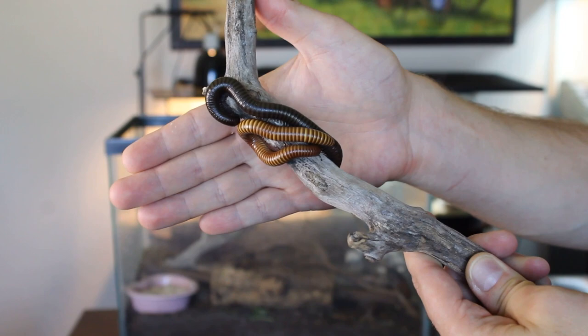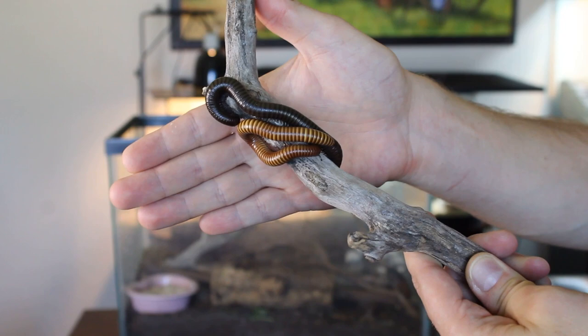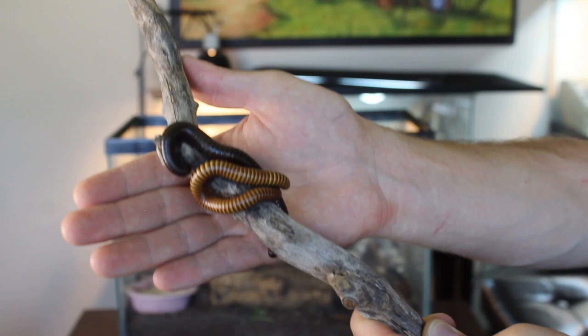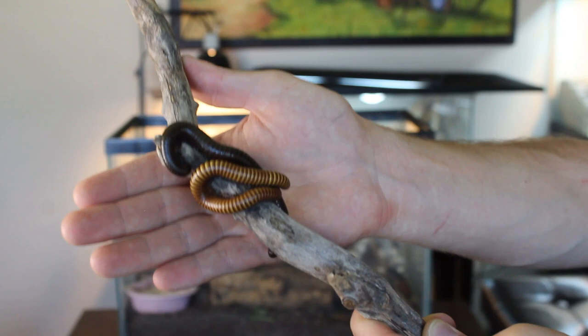So you'll see here they're both cozied up real nice. The black one or the dark one here is my Sonoran chocolate millipede, and then the gold. They don't mind being around each other. They really don't discriminate. Maybe they're just birds of a feather — they understand that they're one and the same. They get along great.